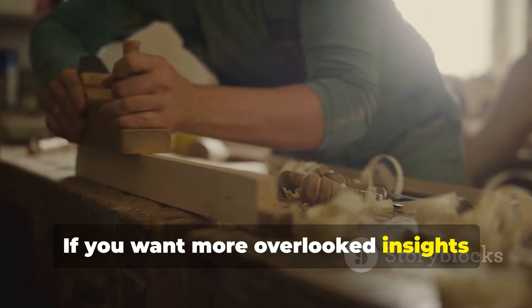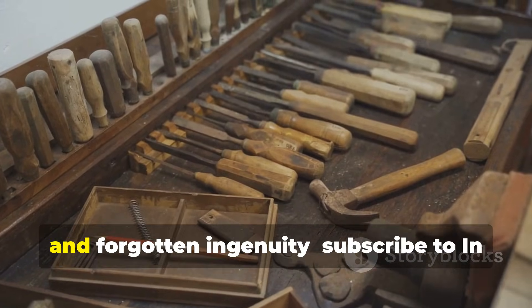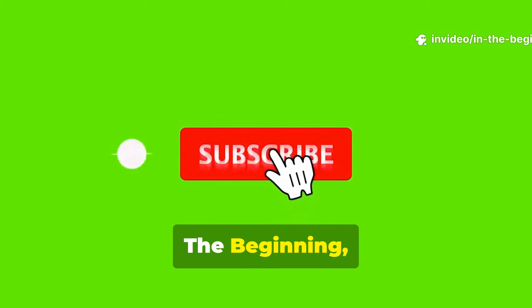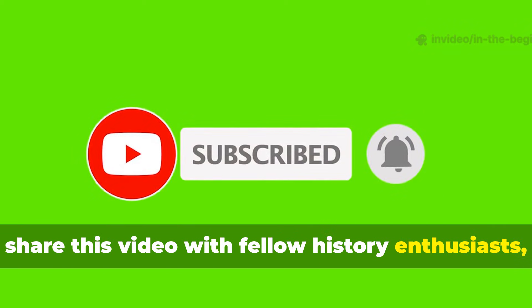If you want more overlooked insights from the early world — techniques, tools and forgotten ingenuity — subscribe to In the Beginning, share this video with fellow history enthusiasts and help keep these ancient skills alive for the next generation. Thank you very much for watching.